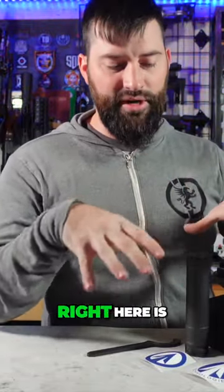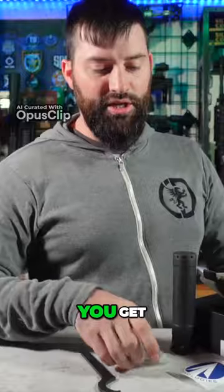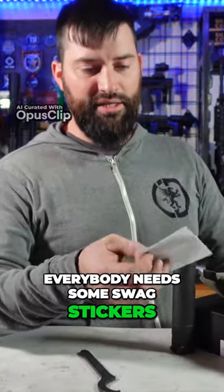Let's talk about what comes in the box — everything you see right here is what comes in the box. This tool is pretty genius. You get some swag stickers, because everybody needs some swag stickers.